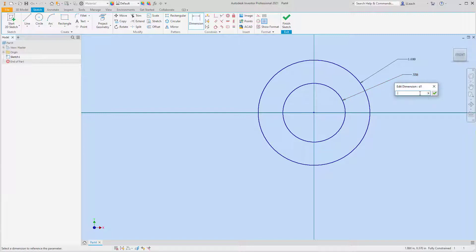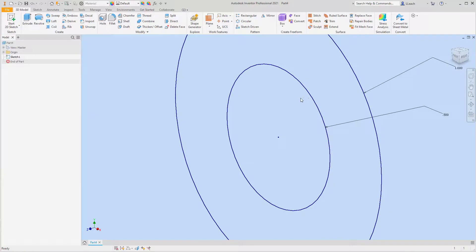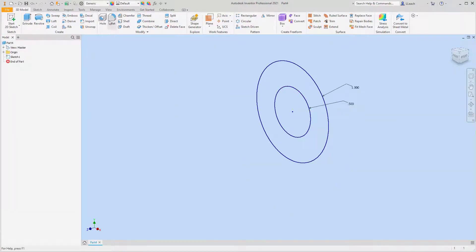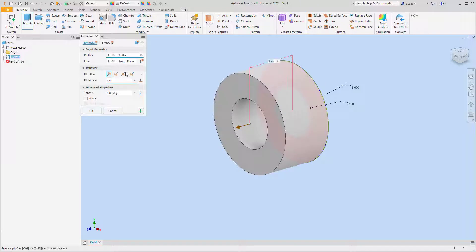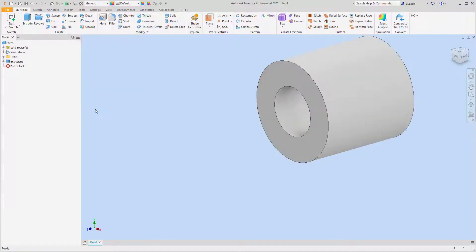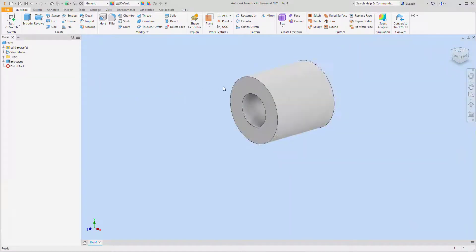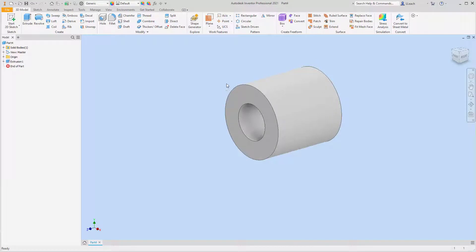I'm going to finish my sketch and extrude this donut-looking shape. Flip it back — that's going to be a distance of two inches.